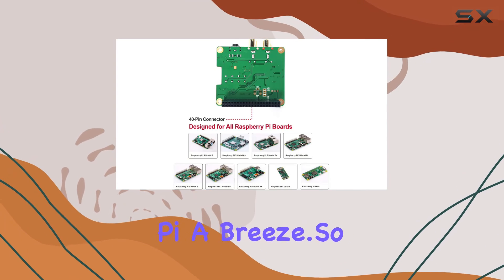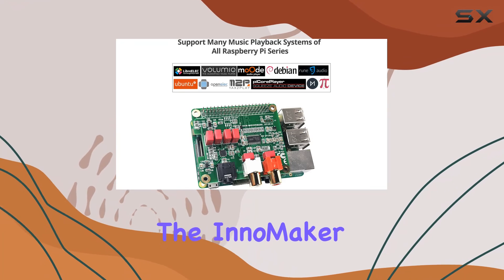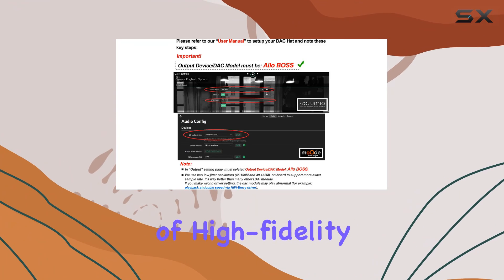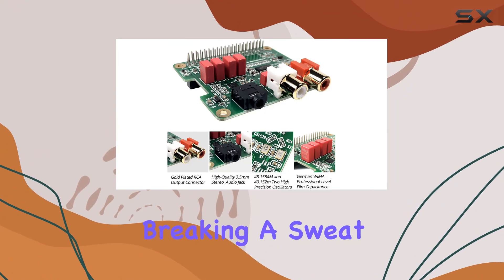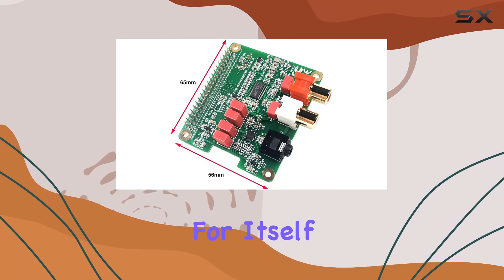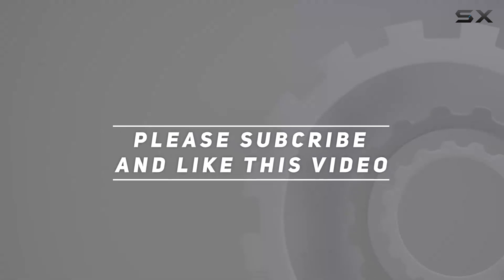So if you're looking to elevate your Raspberry Pi audio experience, the InnoMaker Hi-Fi DAC HAT is definitely worth considering. Dive into the immersive world of high-fidelity sound without breaking a sweat. Check the link in the description for more details and updated pricing — and thank you for watching.